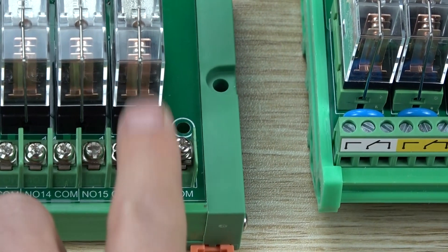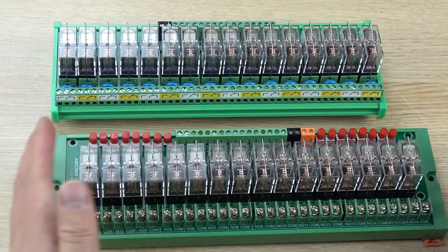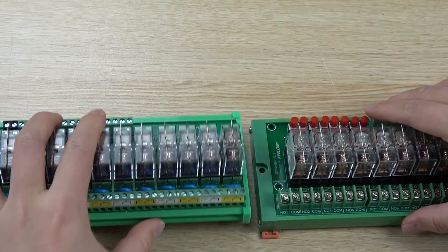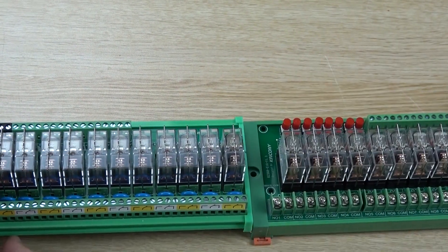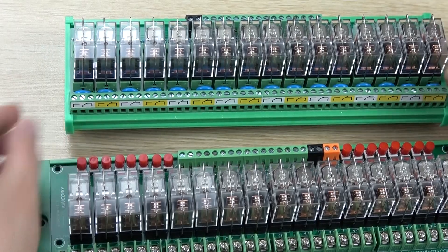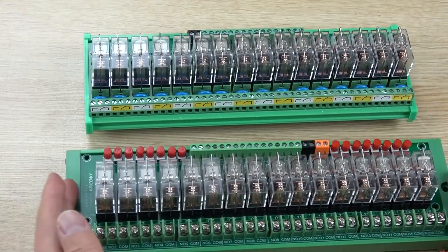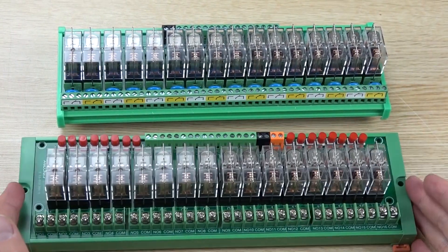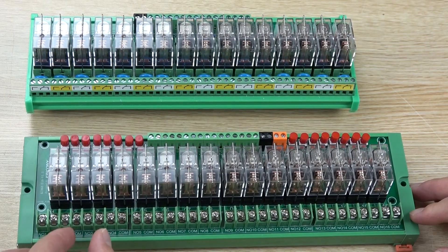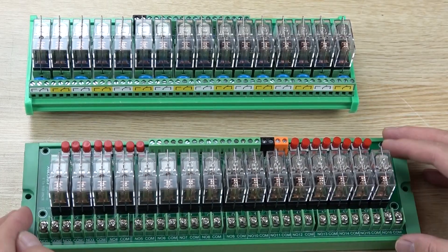Now let's look at the size difference. This new one is a little longer than the old version, and the height is almost the same. Also, you can see this new terminal has COM, NO, and NC. But the old one has only COM and NO — normal open and COM — because we don't want the size to become too large. If we had included the normal close terminal on the board, it would be very large.